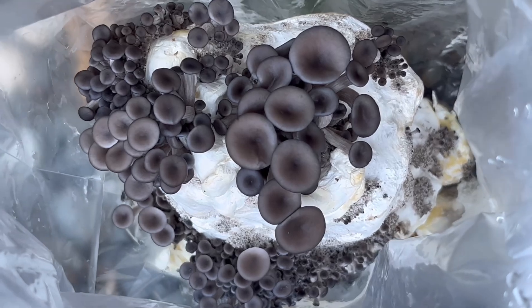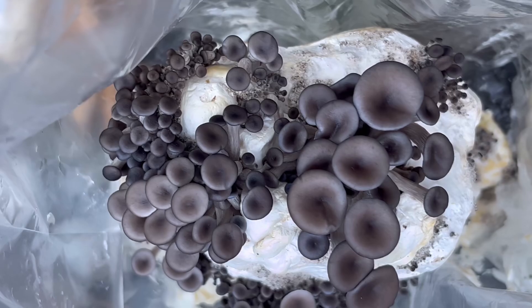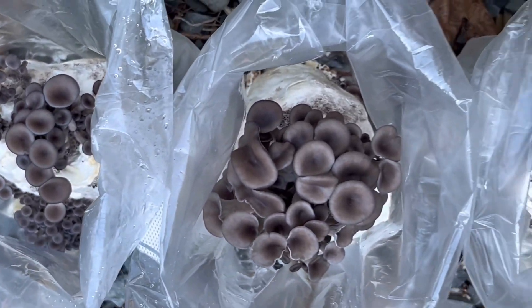A grown-up should accompany this activity. Please do your research and take proper precautions. We wore disposable gloves and sanitized our working area and tools with 70% isopropyl alcohol.